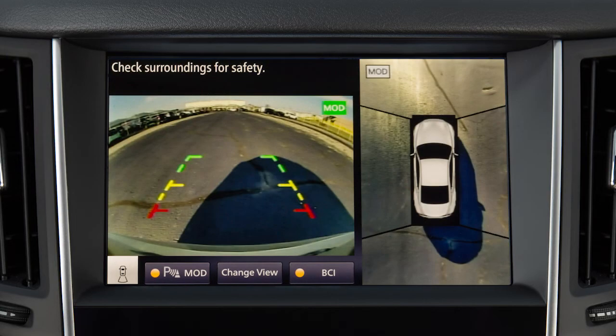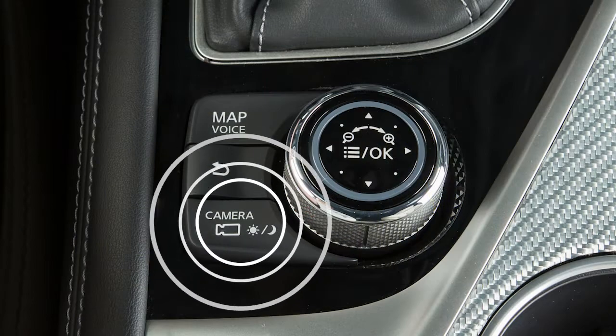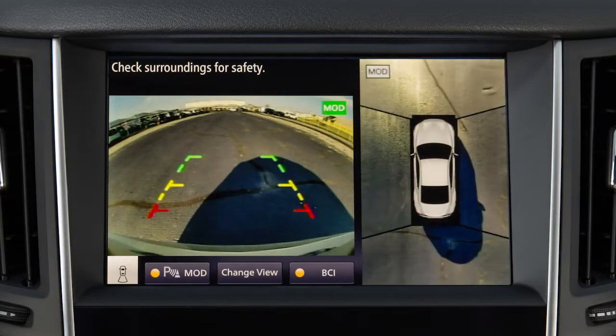Rear View shows a picture of the area directly behind your rear bumper. Touch the Change View key on the upper touchscreen display or press the Camera button on the Infinity Controller repeatedly to cycle through the available view combinations.